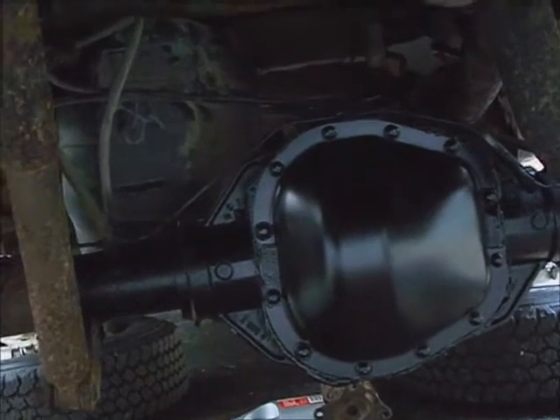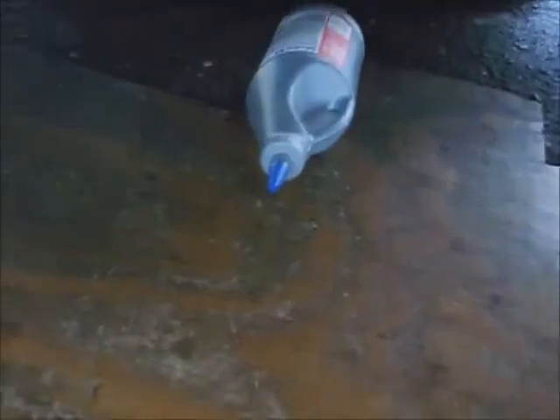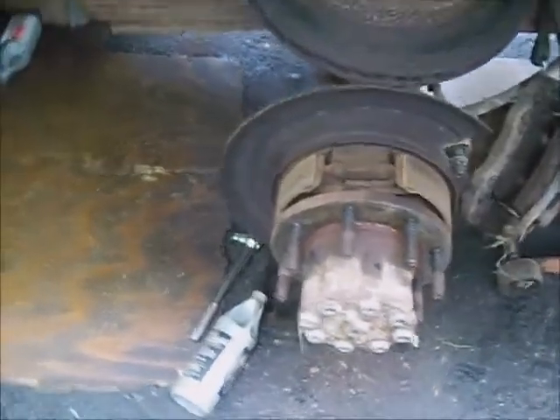I've let the silicone set up overnight and I'm going to start filling the differential with 75-140 full synthetic gear oil — it takes about three and a half quarts. The vehicle should be on level ground and sitting on the wheels. It should be full to the bottom of the threads of the fill hole, no more no less. Take the fill plug loose from the driver's side — it has a magnet in it, so clean it off fully.